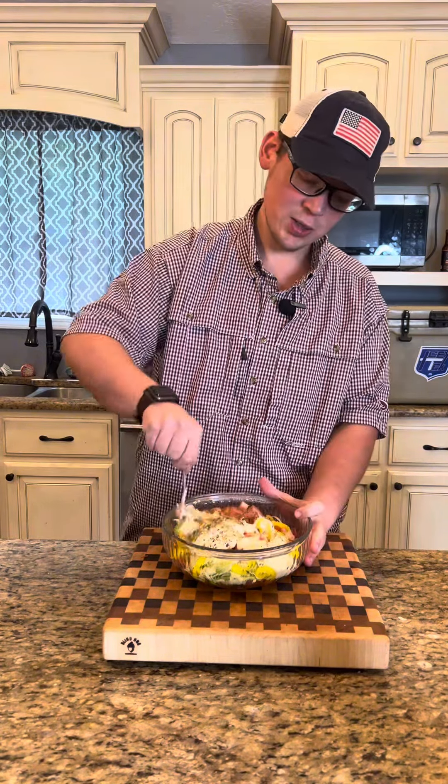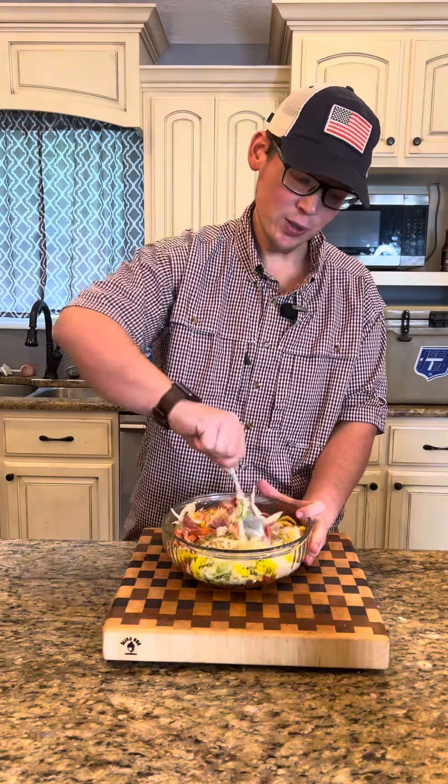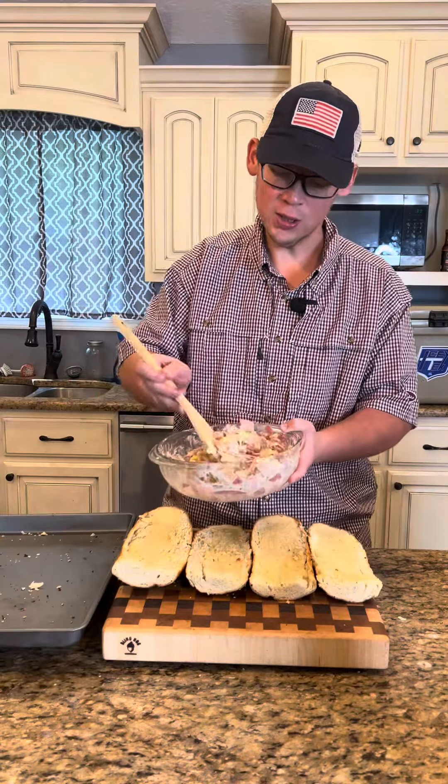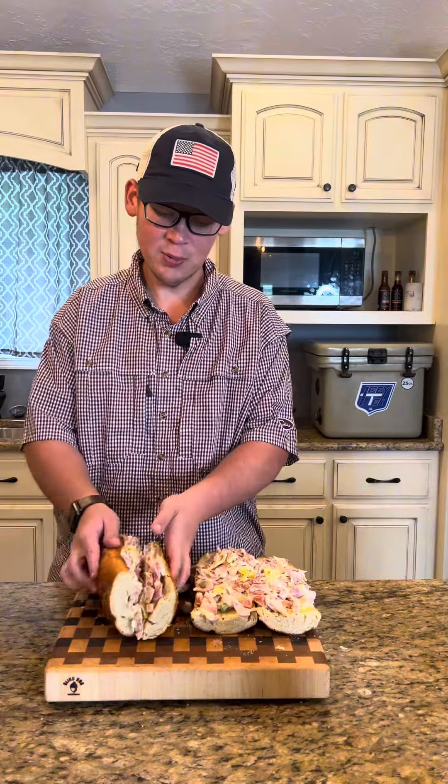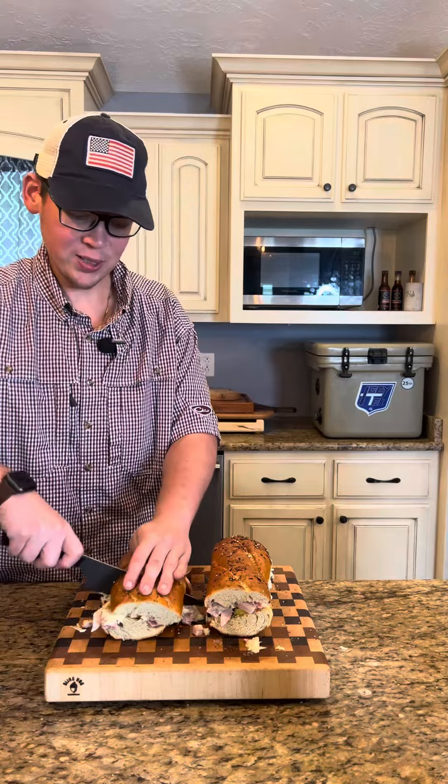We're going to start stirring this together — y'all already know we're going to get it nice and incorporated. Our mixture all nice and incorporated, we'll spread it across both sides of our bread. All we've got left to do is go ahead and cap these babies off. Let's go ahead and cut us off a piece.